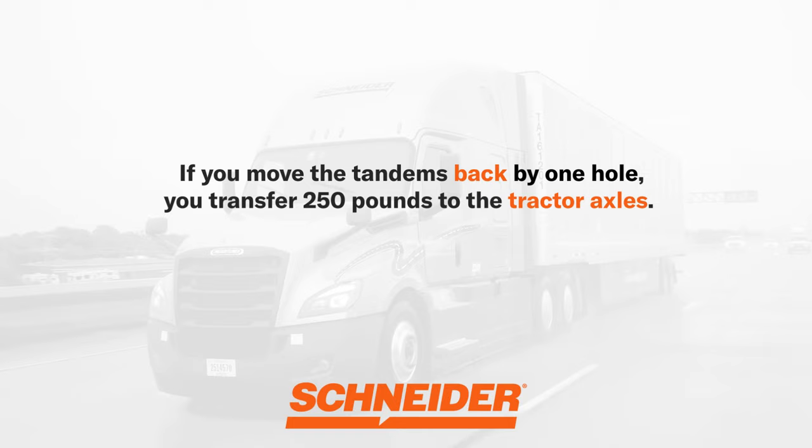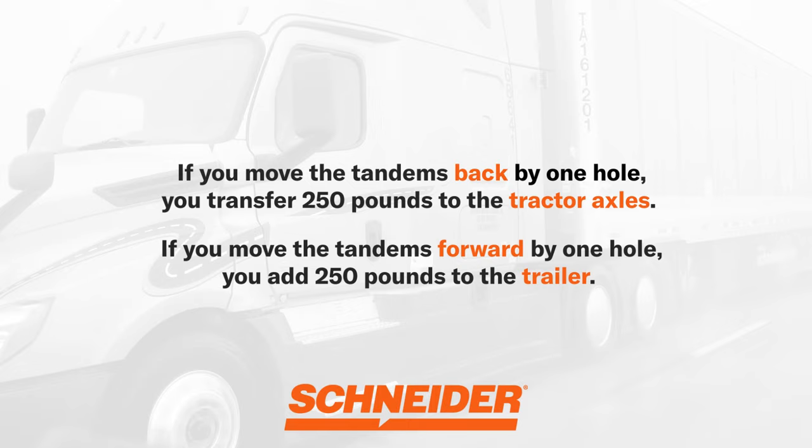Each tandem hole accounts for approximately 250 pounds of weight transfer. This means if you move the tandems back by one hole, you transfer 250 pounds to the tractor axles. If you move the tandems forward by one hole, you add 250 pounds to the trailer.